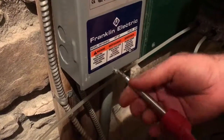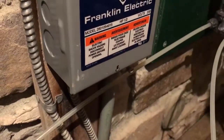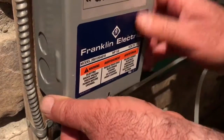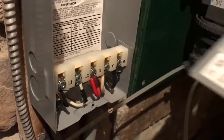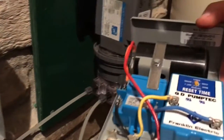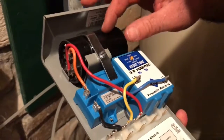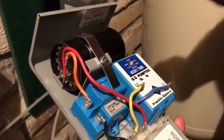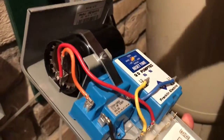Once again, don't open this box unless you're absolutely sure there's no power going to it. Remove the screw at the bottom, open it up — and this is what you see. The main thing inside here is this unit: the capacitor.